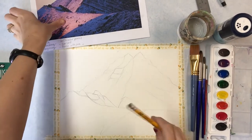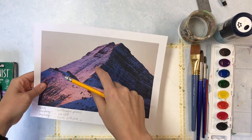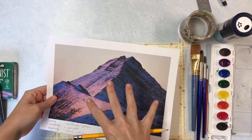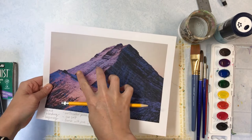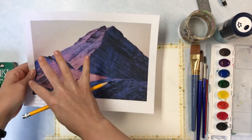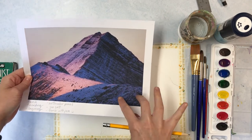Now that I have the basic shapes mapped out, I'm going to start with a light background. I'm not going to worry about detail yet — I'm going to get the background color for my sky in, get the basic blending colors on the faces of the mountain where the light is hitting it, and do a basic wash of blue in the shadows.